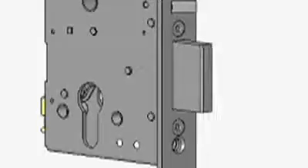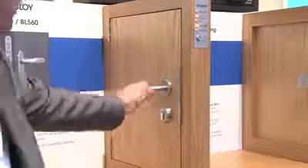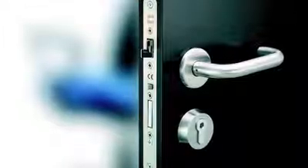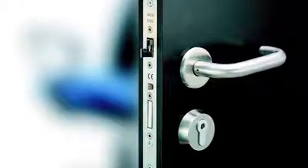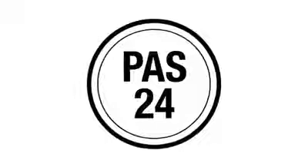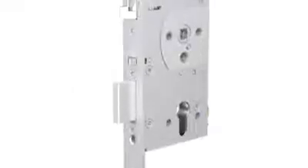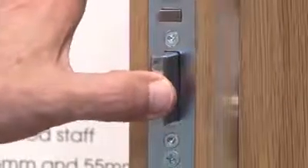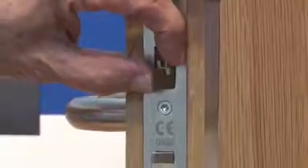The lock will automatically relock, throwing the 20mm deadbolt when the door is closed, providing a secure and locked door. It also provides a high security locking solution meeting the requirements of PAS24 when supplied as part of a tested door set. The Abloy EL560 has two points of locking: the 20mm deadbolt and the anti-friction deadlatch.